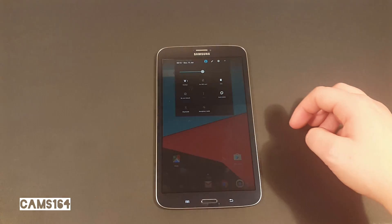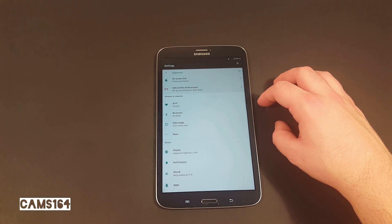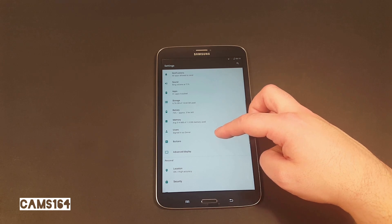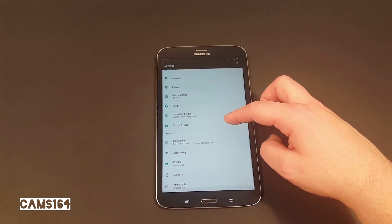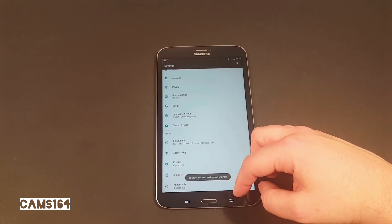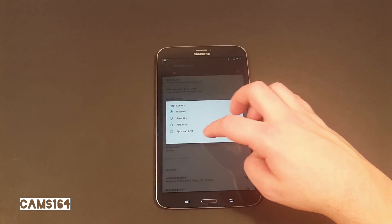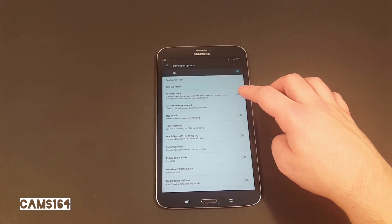Here's the Nougat quick toggle. The settings menu is also redesigned, offering more information at first glance — you can see details about every tile. Let's activate developer options. Here's the new menu entry. We'll enable root access. I also like to have the advanced reboot menu.